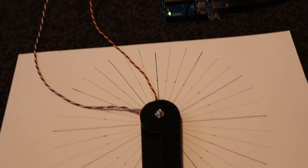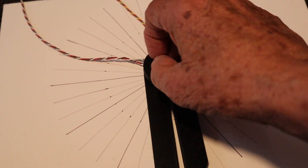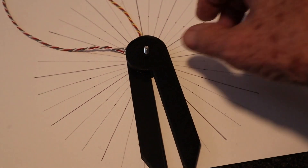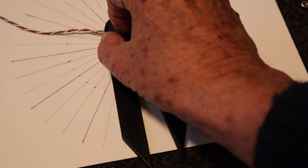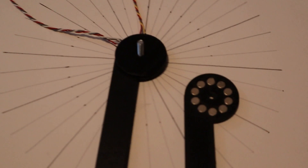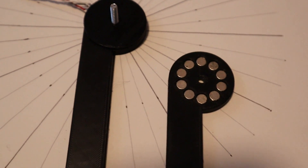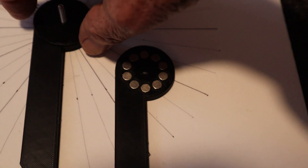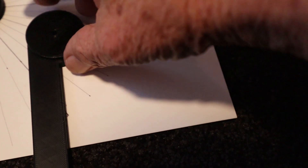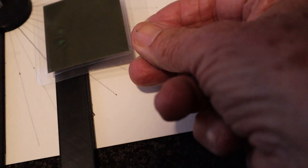I'll open the encoder so that you can see what's inside. The encoder has two arms. The magnet arm has 10 magnets arranged north-south, north-south, north-south to form a circle. I'll place a magnetic viewer over the magnets.